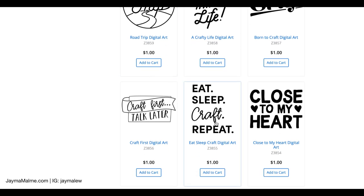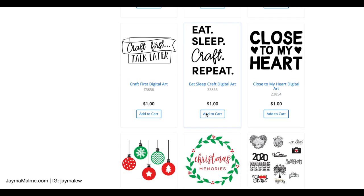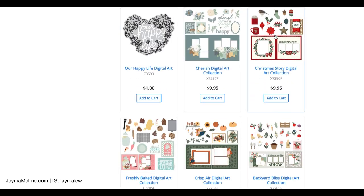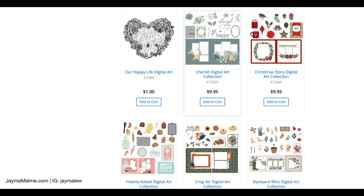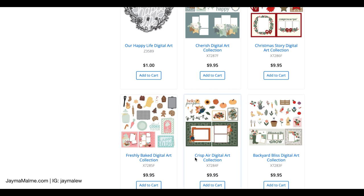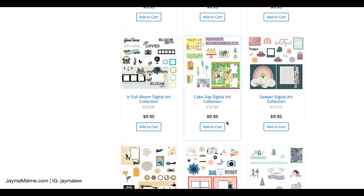I made a shirt with this one — Eat, Sleep, Craft, Repeat — I put it on a shirt and a sweatshirt and I wear that to retreats. Here are all of the older collections. Even when a collection retires, the digital art is still available. For example, the Cherish collection was super popular, it's sold out, but if you wanted just some of the elements from it, they're available still in the digital collection. The Freshly Baked and Crisp Air collections are here too — all of these match a lot of the previous collections. Here's In Full Bloom — that was super popular, the paper sold out quickly, but if you want some of those same embellishments and want to cut them out on your Cricut or Silhouette — any electronic die cut machine that takes SVGs — you can use this.